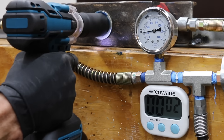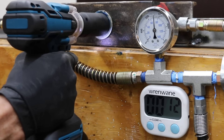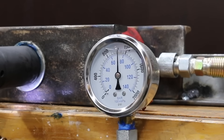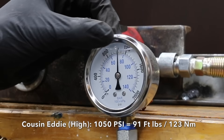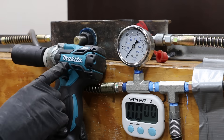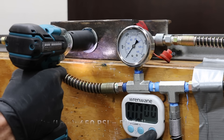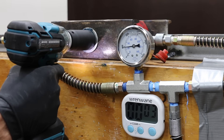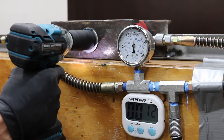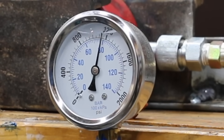In high-impact mode, Cousin Eddie is supposed to deliver 384 foot-pounds, but only achieved 1,050 psi — just 91 foot-pounds, far short of its spec. In low-impact mode, the Makita made 650 psi, which is 57 foot-pounds. In medium-impact mode, the Makita made 1,150 psi and 100 foot-pounds. So the Makita in medium-impact outperformed Cousin Eddie in high-impact mode.